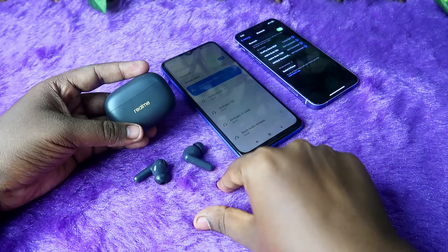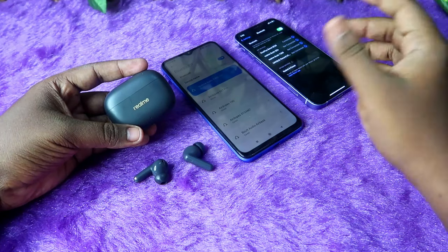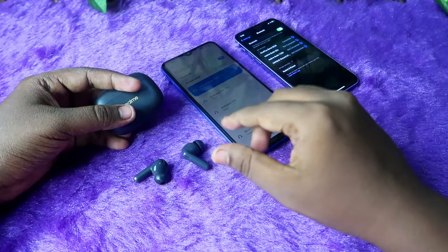On the Realme T300, dual connection is in the form of a 'switch device' function only. You can't connect this Realme T300 to two smartphones simultaneously — instead, you switch the connection from one device to another.